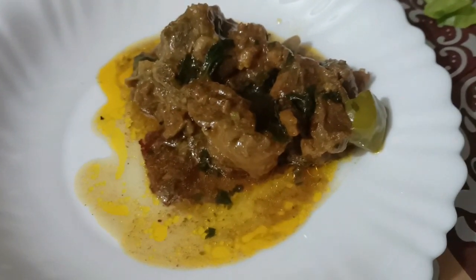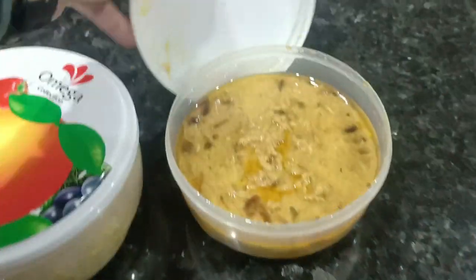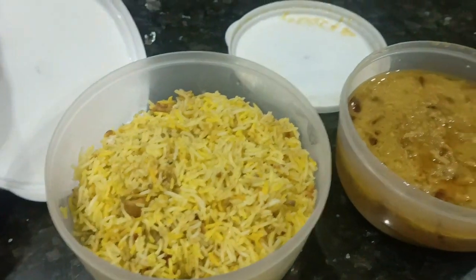Since we will also have a review, in this video we have provided a lot of food. This is a meal for many people.